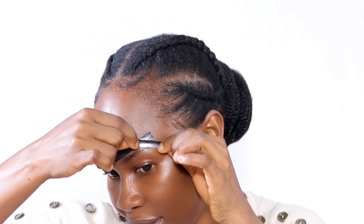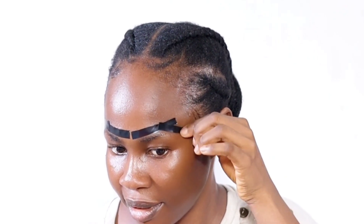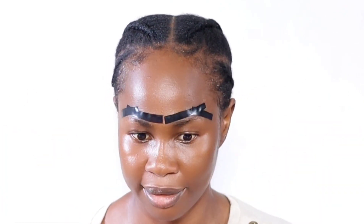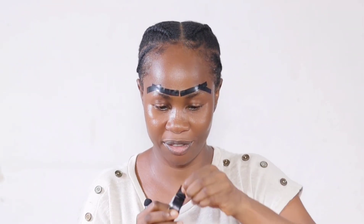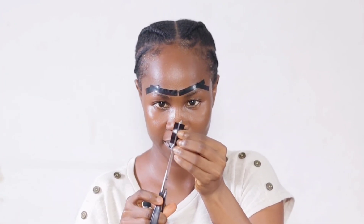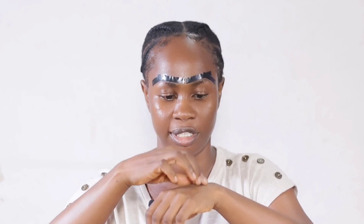I'll do the same thing on this side. I'm super excited about this — it's turning out nice. I can't wait to see the outcome. This is what I have so far. I'm kind of nervous. I'm going to take another one and divide it into two as usual. I just want to minimize my usage of tape.